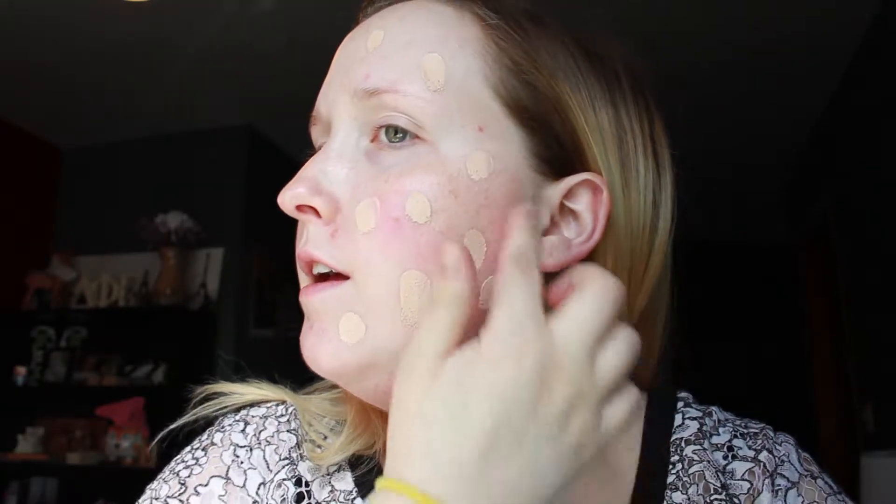I have put on a moisturizer underneath that has an SPF of 20, because this foundation does not have an SPF. So I just put this all over my face and blend it in. I do use an actual Beauty Blender — I am sure it goes on the same with any makeup sponge.